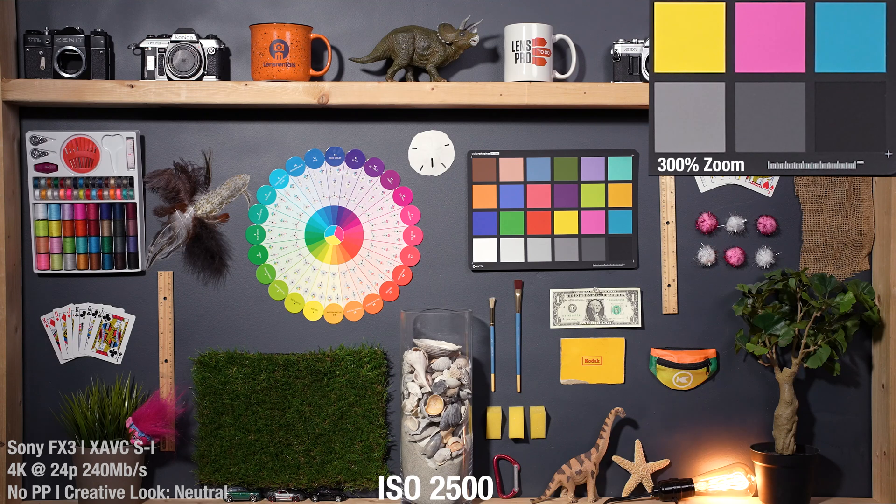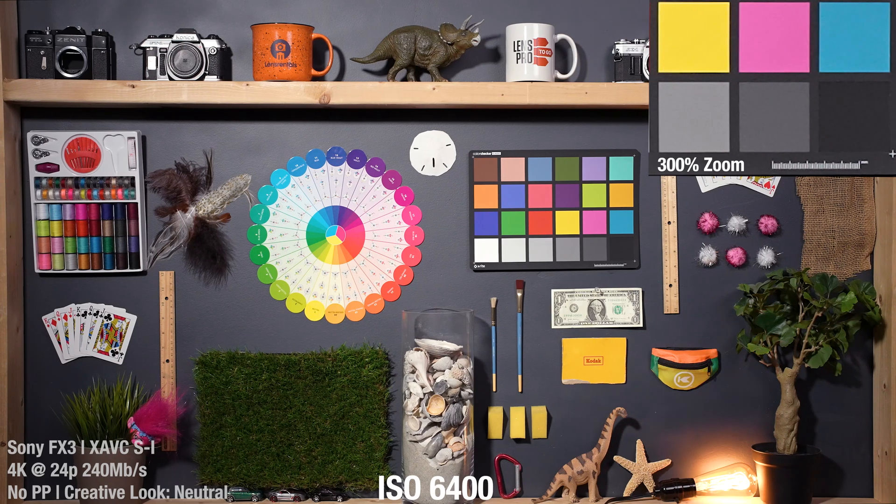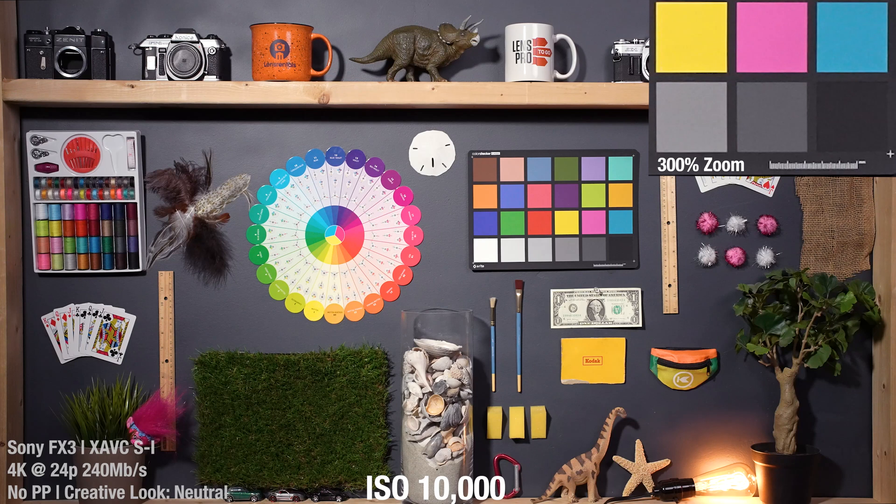2,500 ISO looking great. Noise is building a tiny bit at 3,200 ISO. If you look at that 3x zoom, you can see a healthy amount of noise accumulating, but it still looks really great on the whole scale. Around 5,000 and 6,400 is where the noise might become noticeable in the shadows of your shot on the whole scale, but it's still doing really, really great. 6,400 is where most cameras really start to fall apart, but this thing has a long way to go. At 8,000 and 10,000, shadow areas are going to start artifacting the slightest bit, but the whole scale of the image is still doing excellent. The noise pattern is very uniform and neat, and it's not affecting color yet whatsoever.